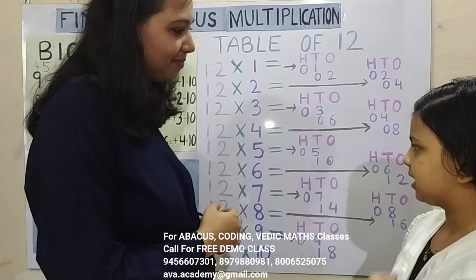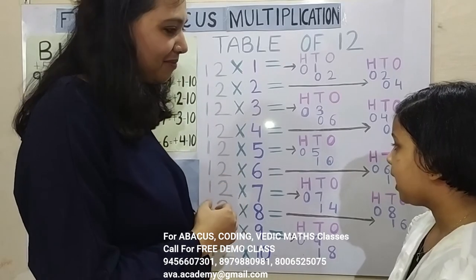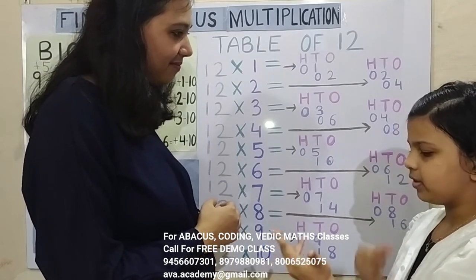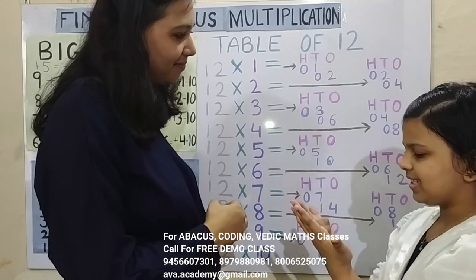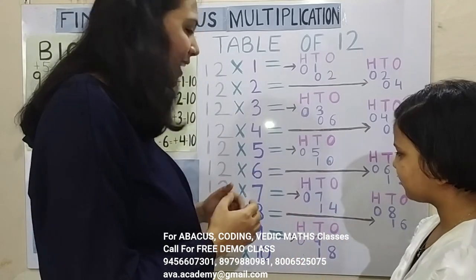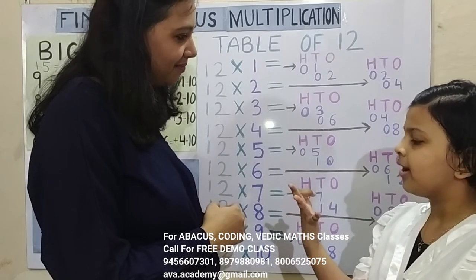12 6's are — 1 6's are 6, 2 6's are 12, answer is 72. 12 7's are — 1 7's are 7, 2 7's are 14, answer is 84. 12 8's are — 1 8's are 8, 2 8's are 16, answer is 96. 12 9's are — 1 9's are 9, 2 9's are 18, answer is 108.